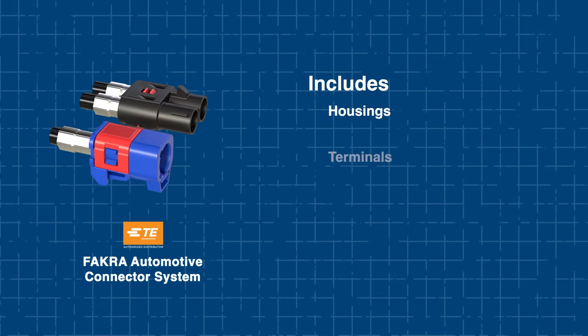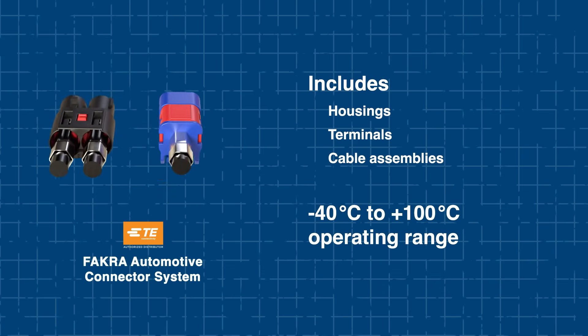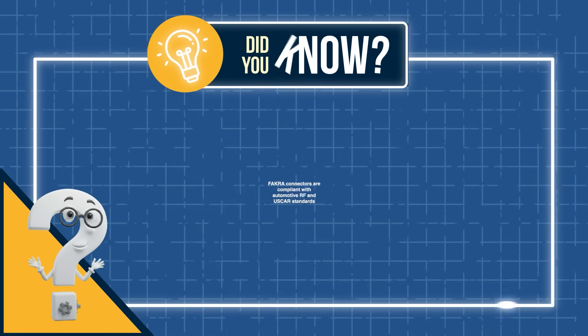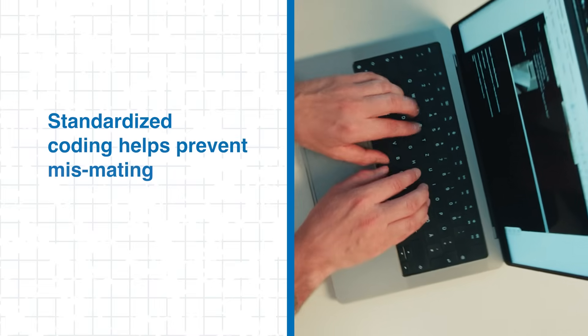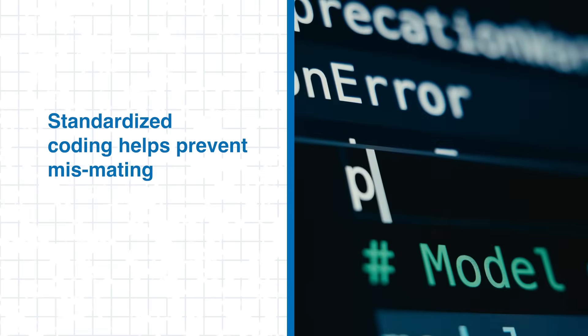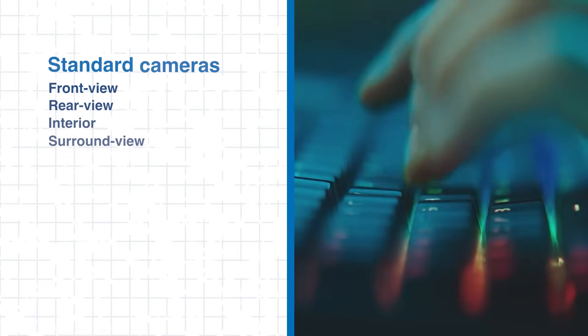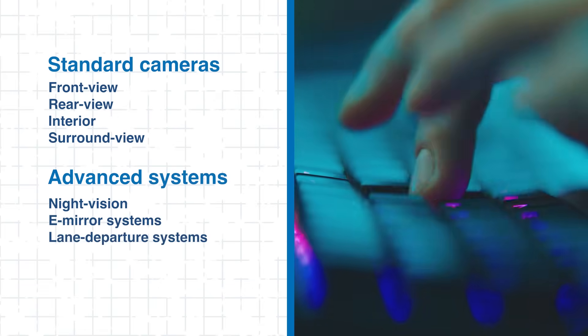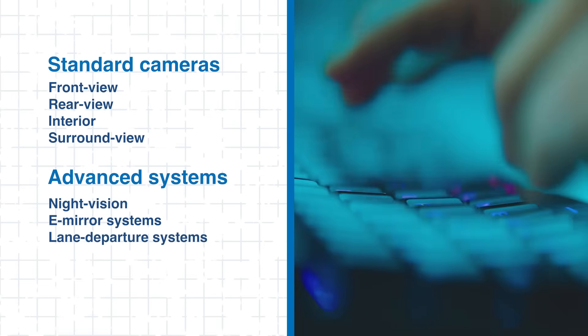FACRA connectors include housing, terminals, and RF cable assemblies, and operate across a wide temperature range. They are engineered to meet USCAR and automotive RF standards, helping ensure durability across extreme temperatures and vibrations. They also offer standardized coding that helps simplify installation and helps prevent mismating, making them highly suitable for both standard cameras and advanced systems while ensuring signal integrity in demanding automotive environments.